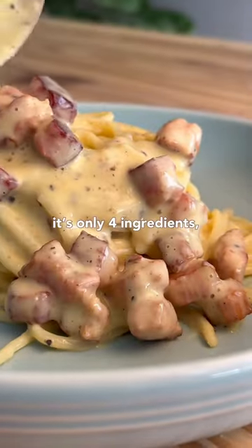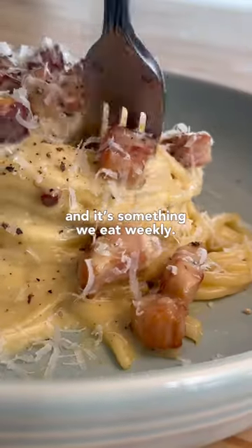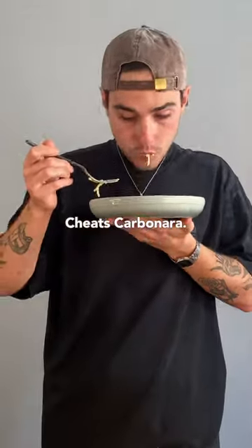This costs under 40 rand per serving, it's only 4 ingredients and it's something we eat weekly. Episode 2 is our Cheats Carbonara.